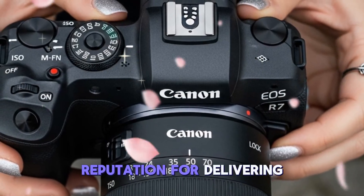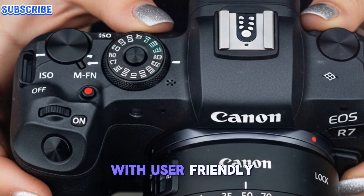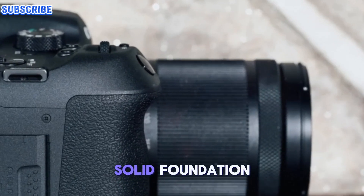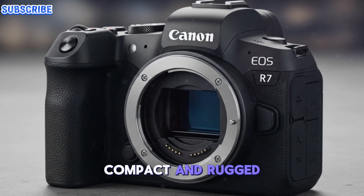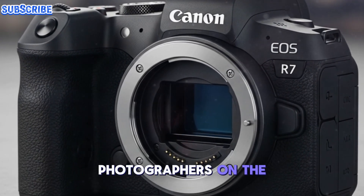Canon has a reputation for delivering cameras that combine professional-grade performance with user-friendly operation. With the EOS R7 Mark II, Canon appears to be building on the solid foundation of the original R7, refining key elements to elevate the shooting experience while keeping the compact and rugged design that made the first generation a favorite among photographers on the go.